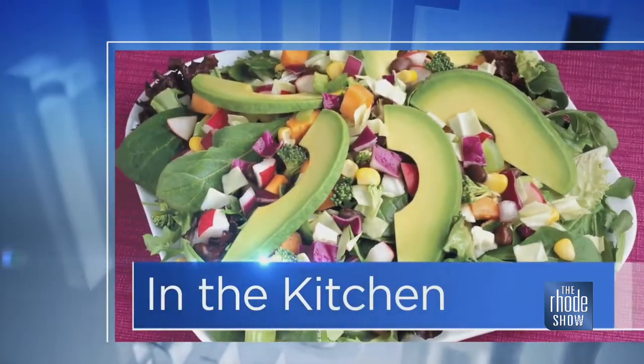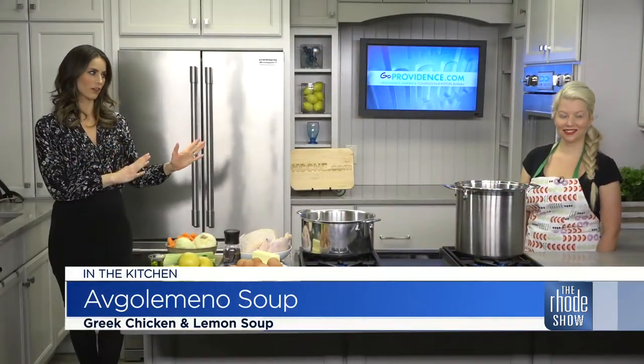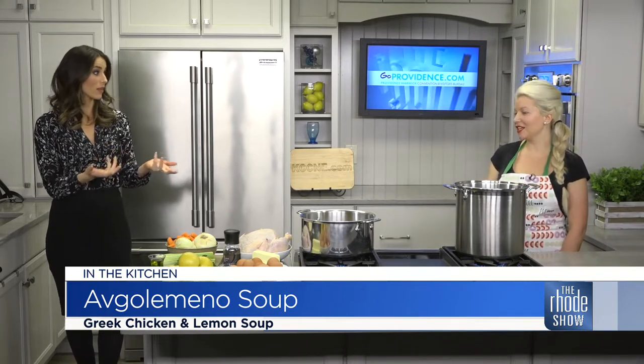This morning in the Roadshow Kitchen, Go Providence has brought back KLEOS. Chef Lauren Lynch is here making a delicious soup. I'm going to let you give the correct pronunciation of this one. Avgolemono. So I'm assuming there's some lemon in this.